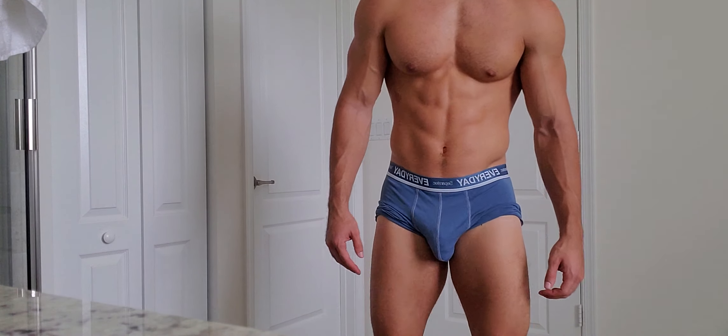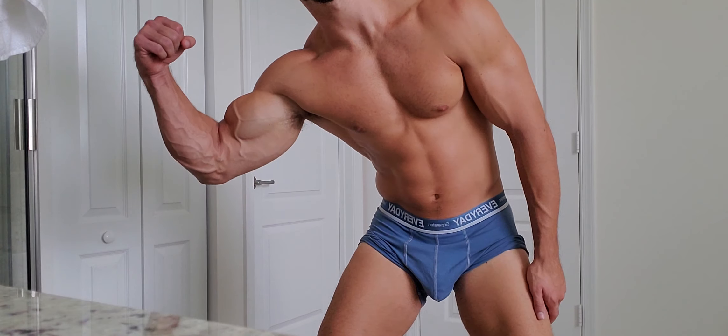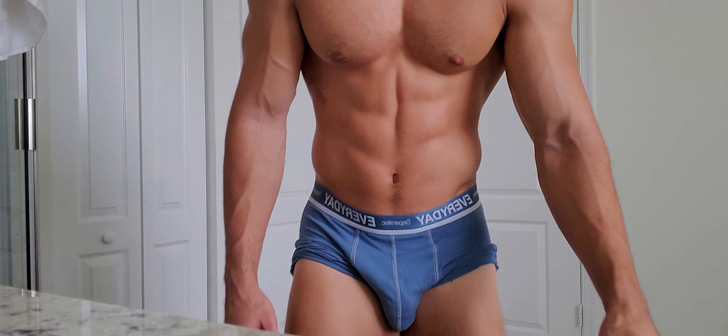So I hope you guys enjoyed my full body flex. Be sure to subscribe for more videos. Take care guys, thank you.